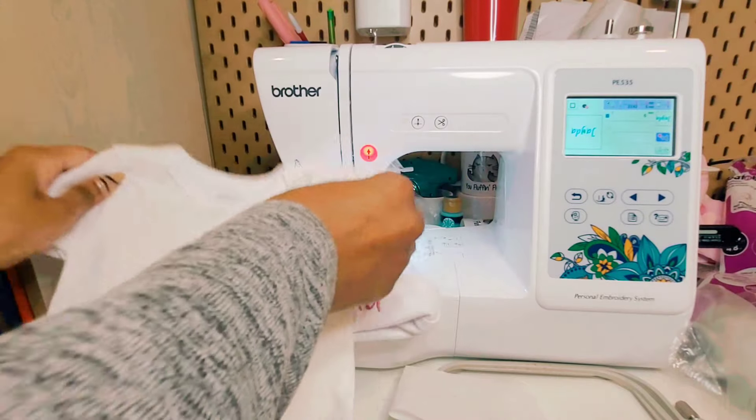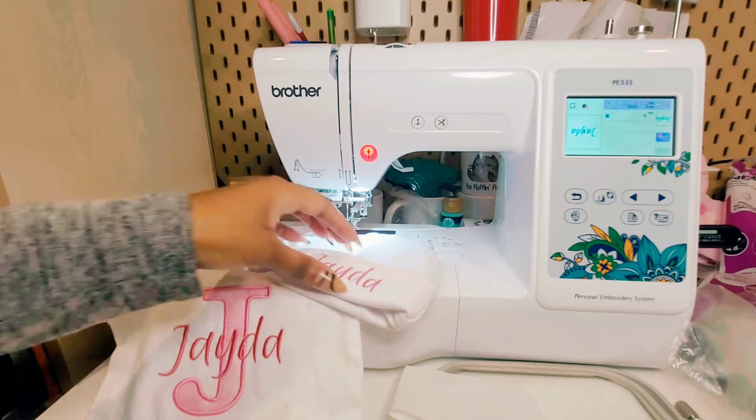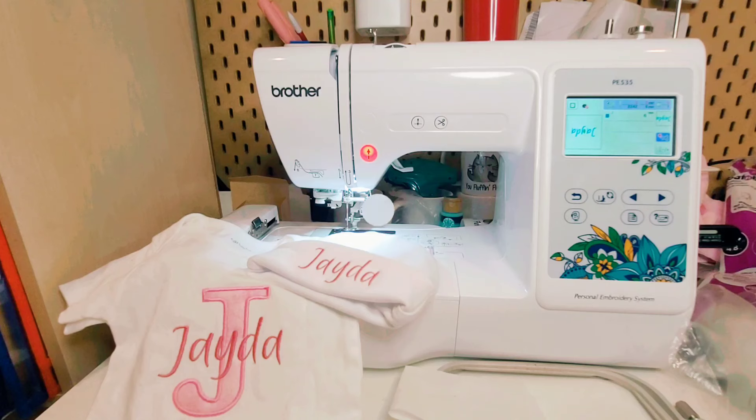Here's the completed outfit. All supplies used in this video will be listed in the description box. If you enjoyed this video, please remember to give it a thumbs up and don't forget to subscribe.